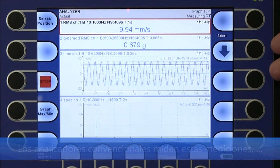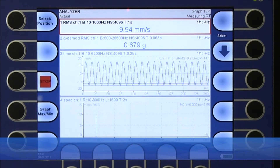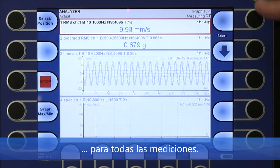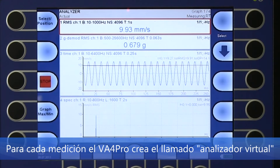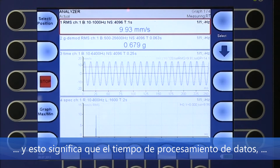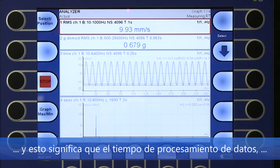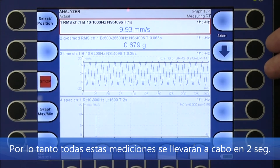Conventional analyzers measure one after another, meaning you would need 5 seconds to measure all. The VA4 Pro is different. For each measurement, the VA4 Pro creates a so-called virtual analyzer, and this means the data processing time will be based only on the longest measurement setting. Therefore, all these measurements will be done in just 2 seconds.